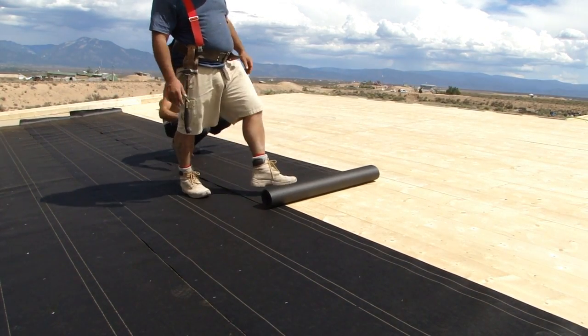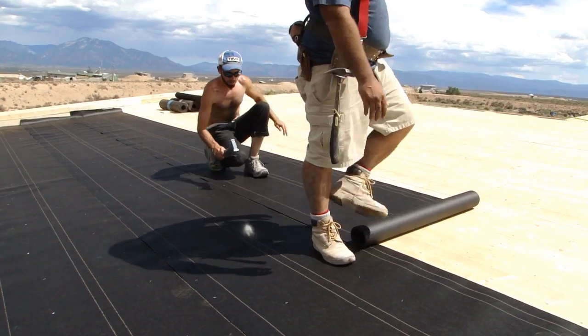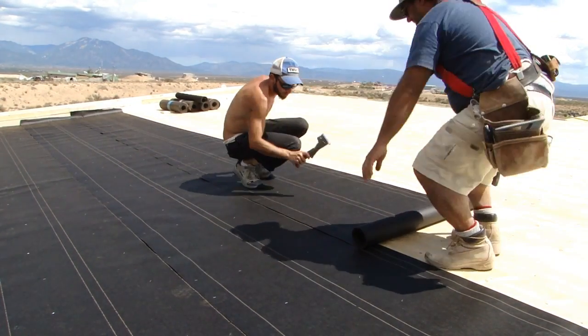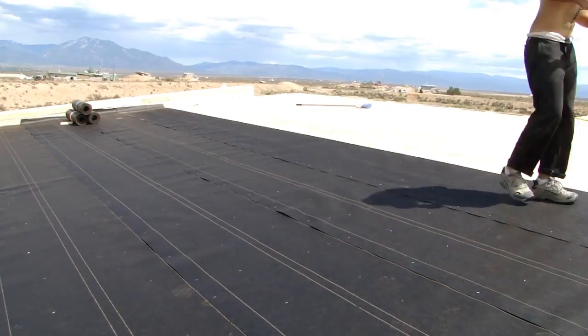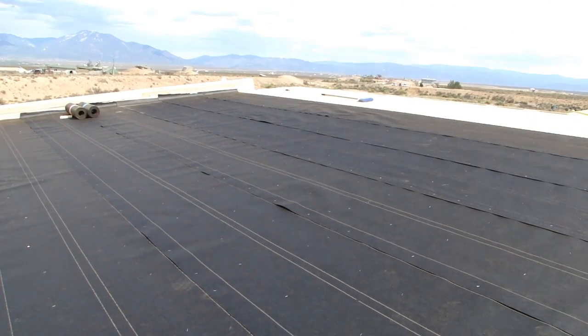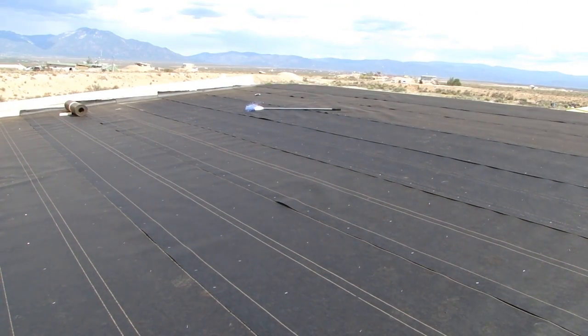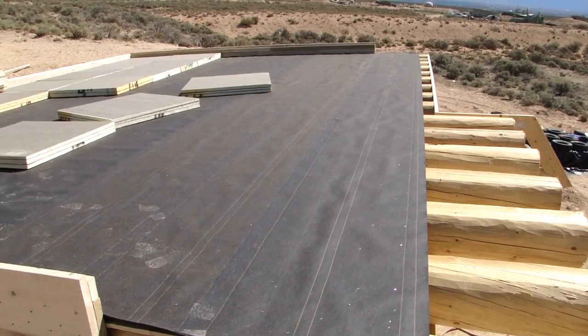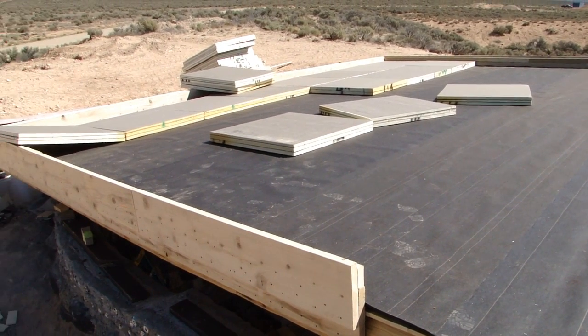Roofing part two. We're putting down waterproof asphalt felt right on top of the decking using a staple gun. The purpose is that if water ever makes its way down through the layers of the roof and gets down to the asphalt felt, it's not going to penetrate past that — it's going to run down and eventually make its way out of the roof, never penetrating into the ceiling of the house.